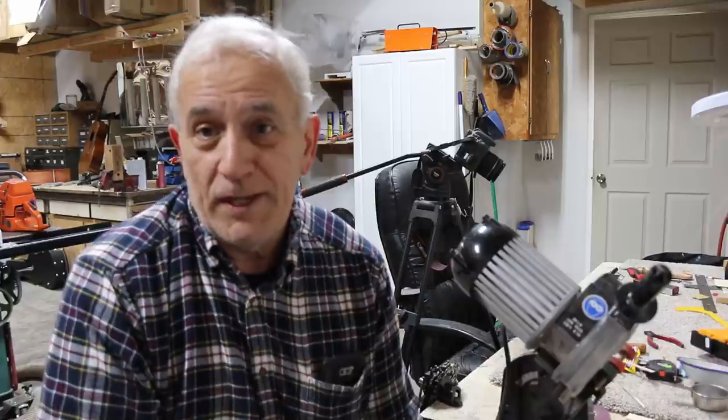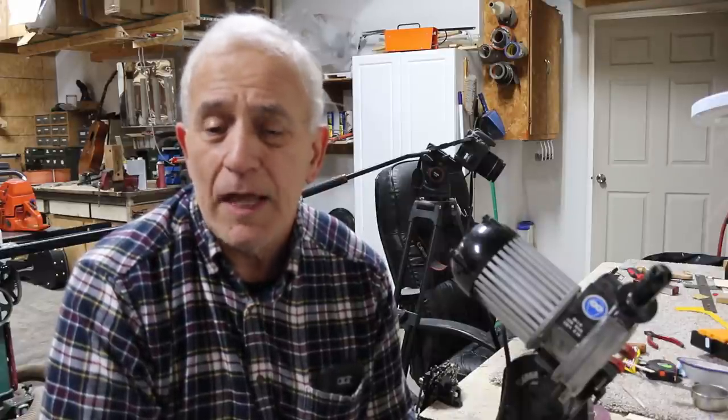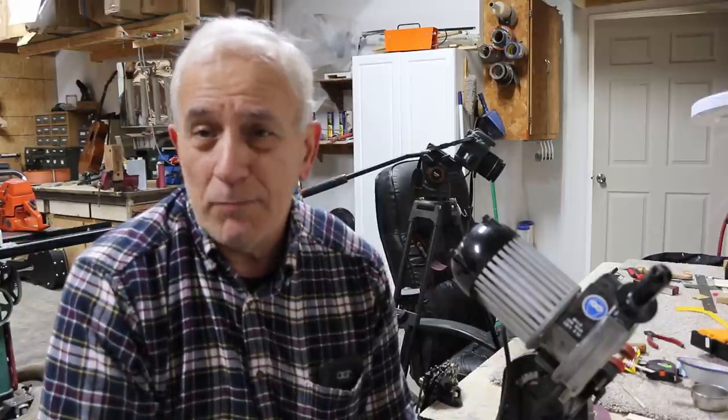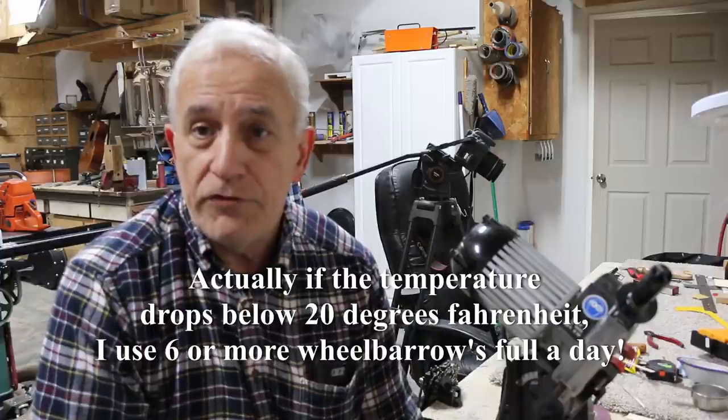I burn about a cord of wood every three days when it's really cold — in the mid-20s and lower. Higher than that, I burn a cord about every four to six days. Already this winter, around January 22nd or 23rd, I've burned more cords than I could count. I put about two contractor wheelbarrows full of wood into the furnace in the morning and two in the evening — four contractor wheelbarrows per day — and it's always empty when I go back out.